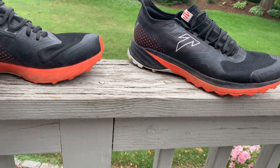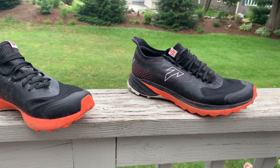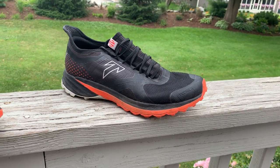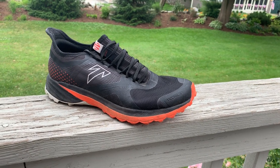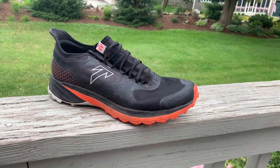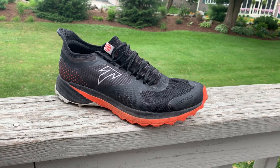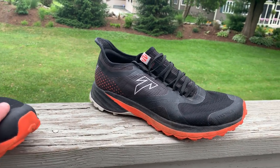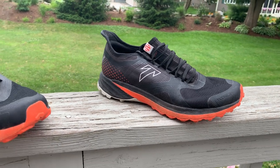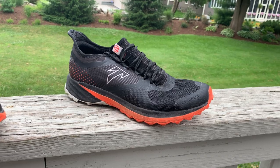In our written review — which you can find linked here — we have a number of comparisons. In just about every case, compared to the Salomon Sense Pro 3, Brooks Caldera, and La Sportiva Bushido 2, all three of us thought this shoe was pretty special and superior. You may not have heard of Technica, but they're coming onto the trail running scene fantastically from a technology standpoint.